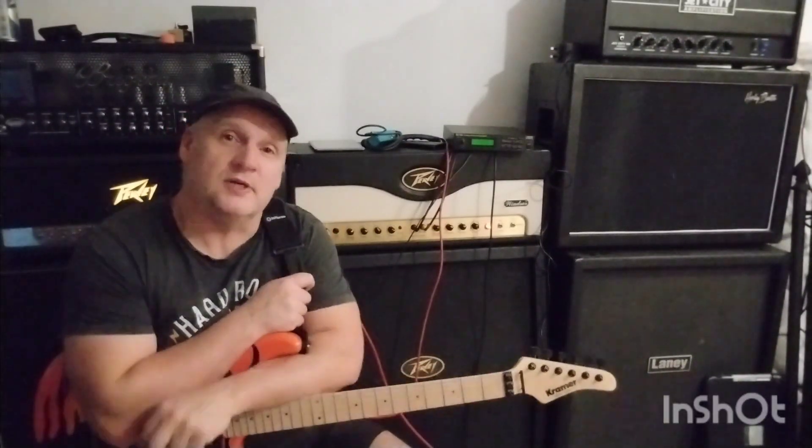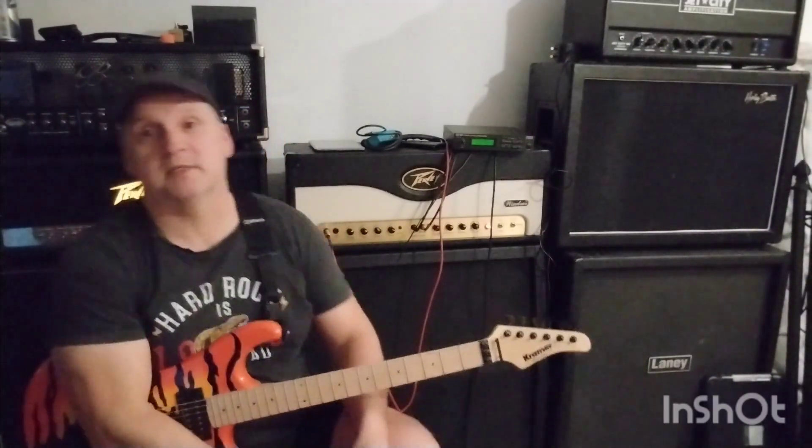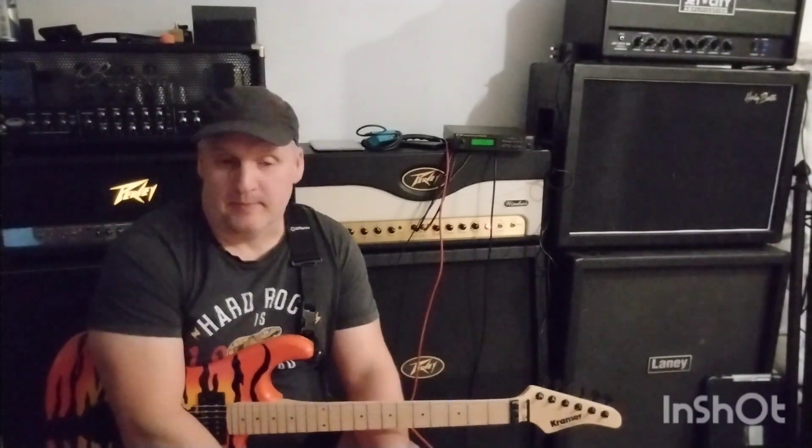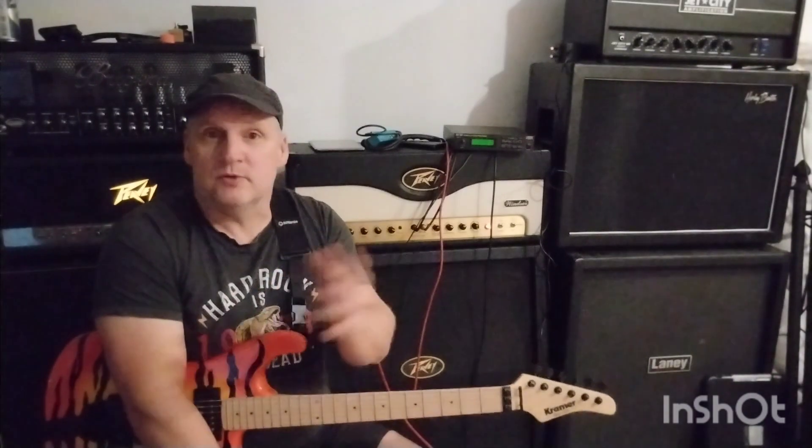Hi folks, I'm going to try something a bit different today — a bit of a 'sounds like.' This is sounds like Zakk Wylde, but using completely the wrong gear, because that's what I've got. I play in a rock metal cover band and I never ever aspire or try to sound like anyone we cover — whether that's Slash, Van Halen, Mick Mars, Satriani, or whoever. I don't go out of my way to sound like any of them. I've got a sound and I'm quite happy.